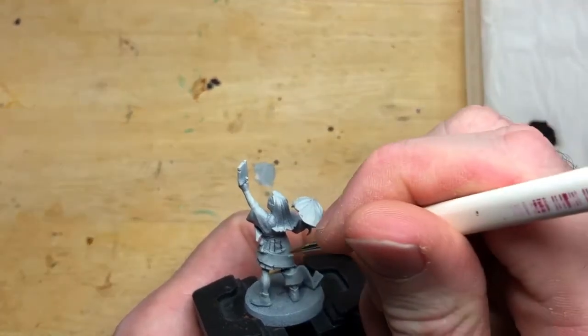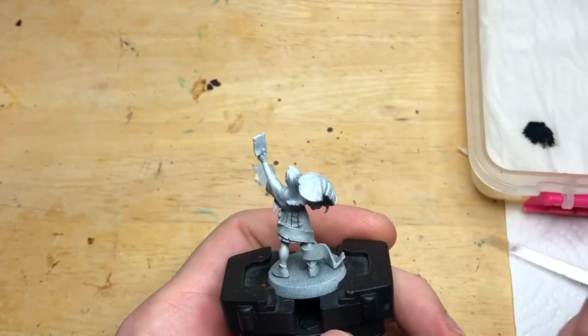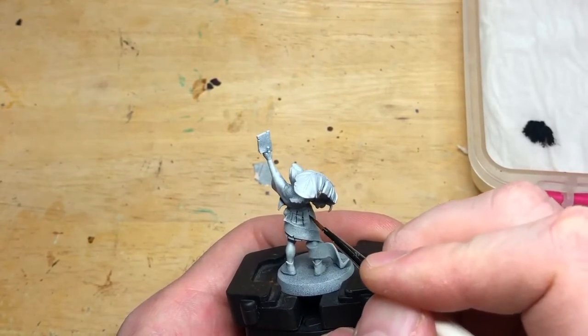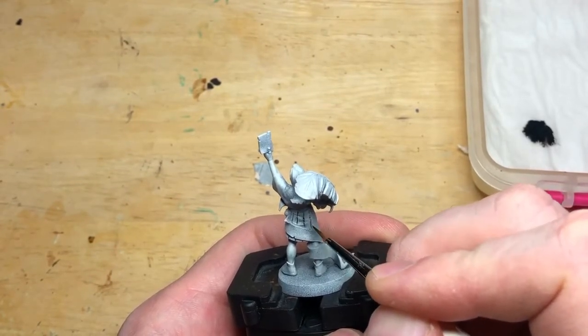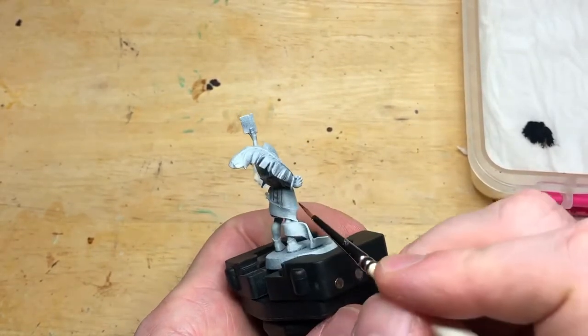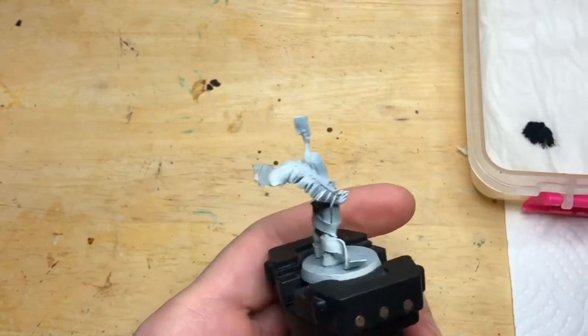If you go straight from white, you have a nightmare trying to work out how you're going to highlight it, because how do you highlight white? White's white. And then putting shading on makes it look very mucky. This is just how I think — feel free to go from white if you like, or black, or blue. It's entirely up to yourself. But this is what I find makes life a little bit easier.